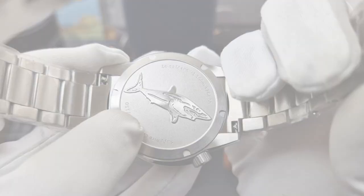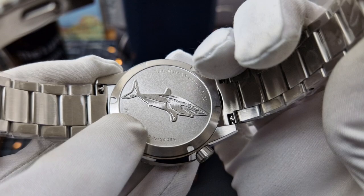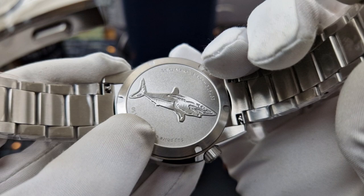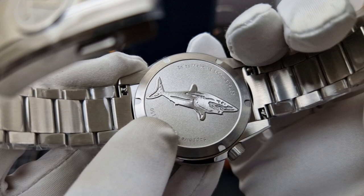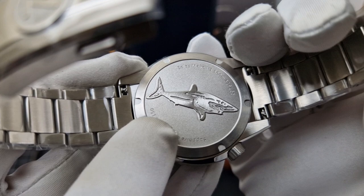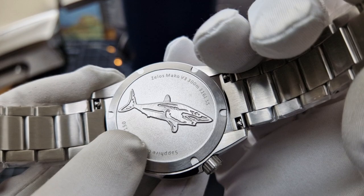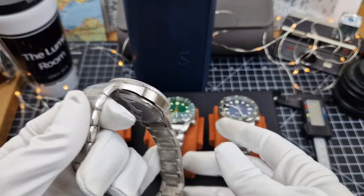Here's the screw-down case back. Dead centre we have the embossed and raised Mako shark with no sharp edges on it. Back in the early days they had slightly sharper edges and a few complaints, but Elshan the owner of Zelos managed to sort that out, so this is perfection. I love that little bit of character — only you will know you've got a tiny shark underneath your watch. There's some engraved print there: Zelos Mako V3, 300m, 316L stainless steel, sapphire crystal. This is the Sky Blue and there are 150 of these. You must be so excited if you've got one on order and trust me it is worth the wait — these are just tremendous divers.